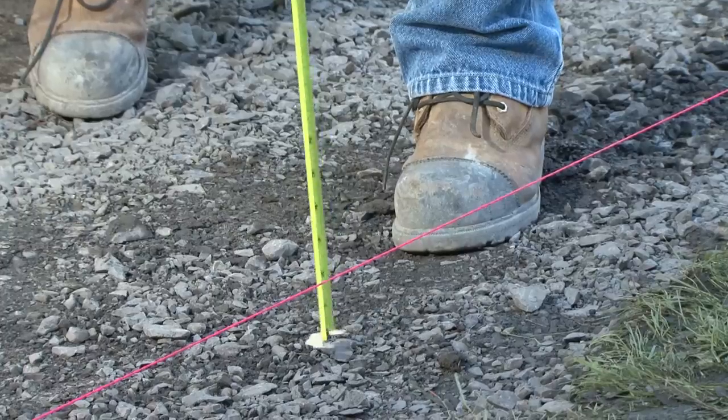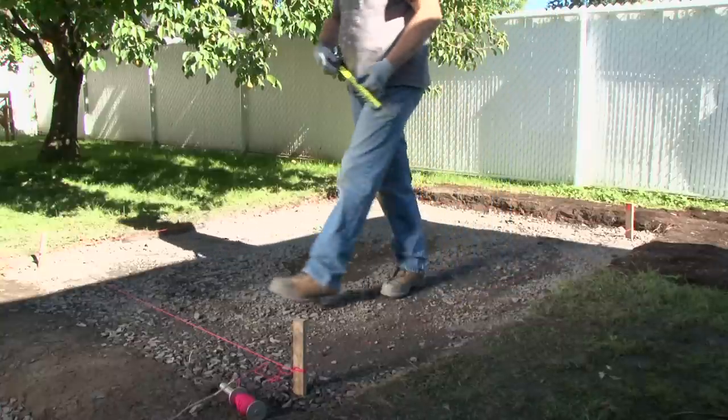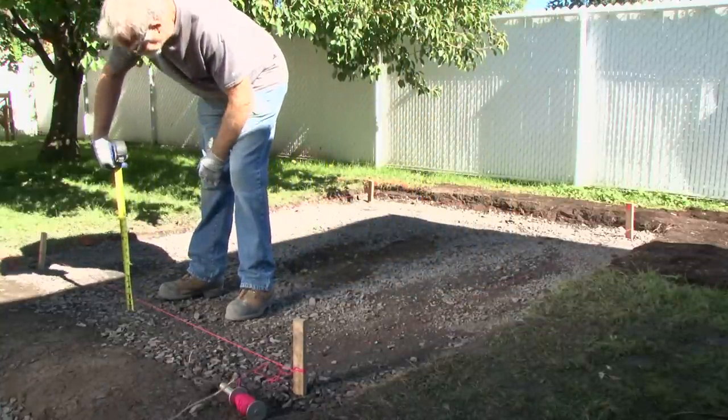To check that the foundation is uniform, use the stakes and attach a string in a level manner. Stretch the string tight and check along several points to make sure that the whole foundation is at the same depth.